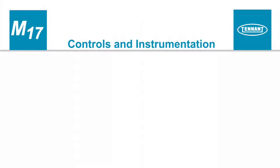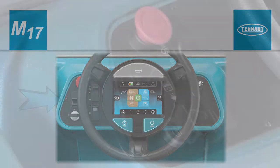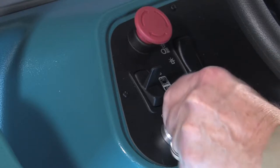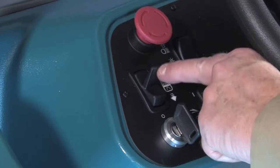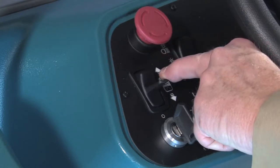Controls and instrumentation. The steering wheel controls the machine travel path. There is a control panel to the left of the steering wheel. An on-off key switch is used to control machine power — turn the key to the right to turn power on and to the left to turn it off. The directional switch controls the forward or reverse direction of the machine. Place the switch in the forward position to propel forward and the reverse position to propel in reverse.